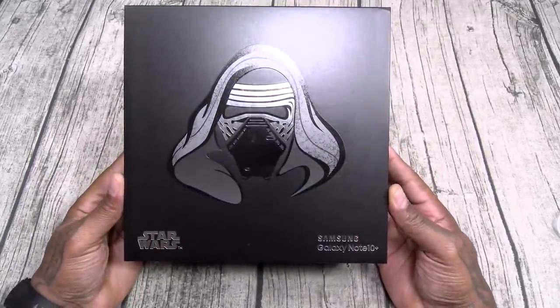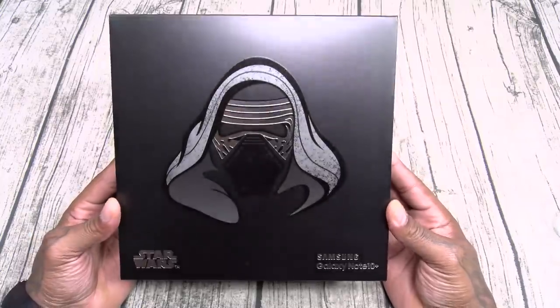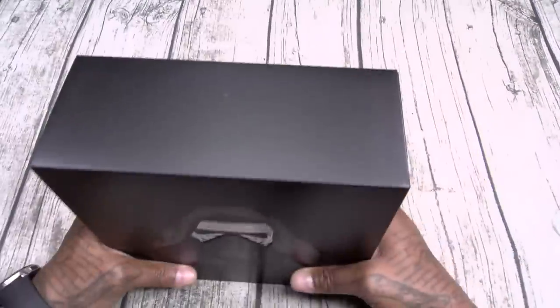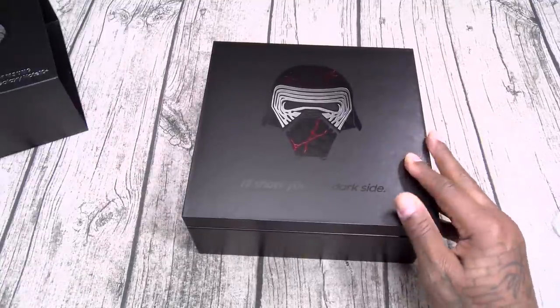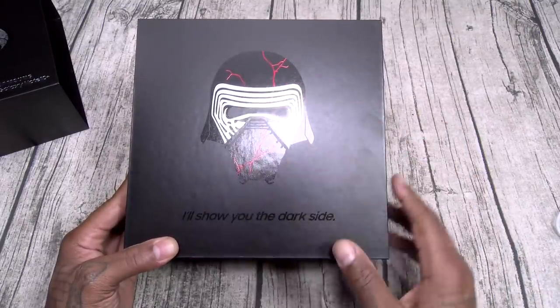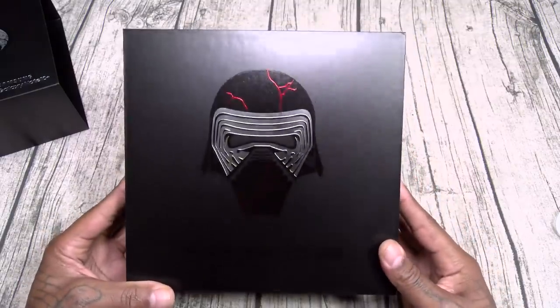Samsung Galaxy Note 10 Plus Star Wars Special Edition. You got Kylo Ren on the front looking badass. On the back: Star Wars, Disney. Nice black box, clean presentation. This is a little sleeve — once you slide this off, you got another picture of Kylo Ren, but now you can see the red cracks in the helmet. I'll show you the dark side. Pretty sick.